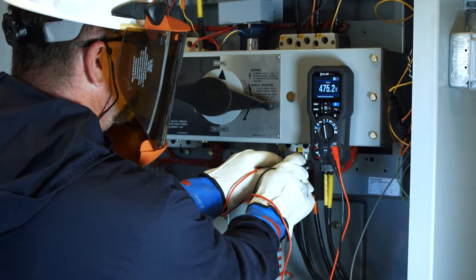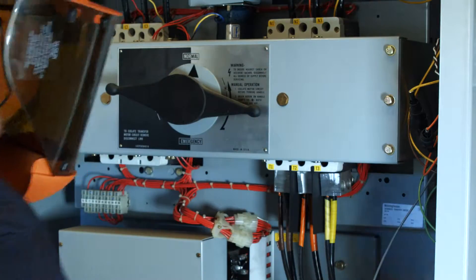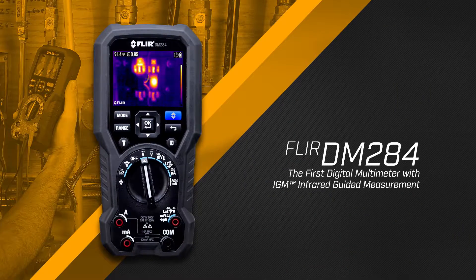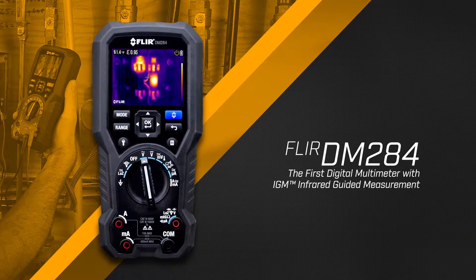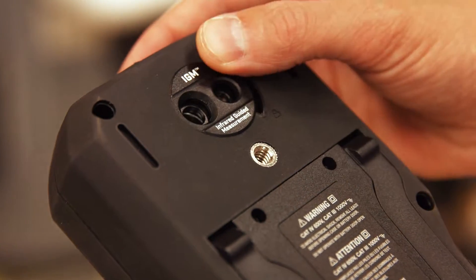There's a faster way to solve electrical problems and you can't afford to work without it. Introducing the FLIR DM284 with IGM, a true RMS digital multimeter equipped with a built-in thermal imager.